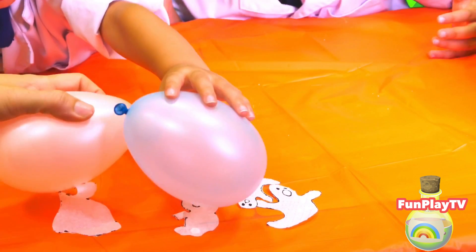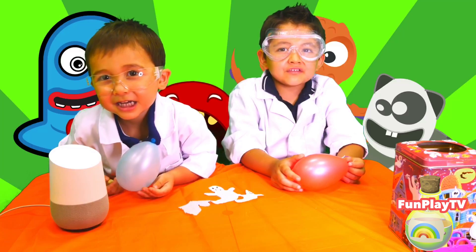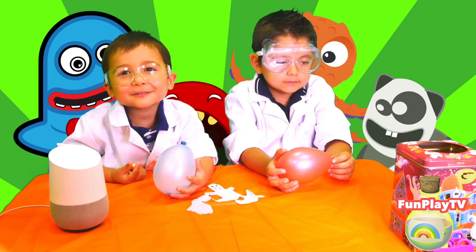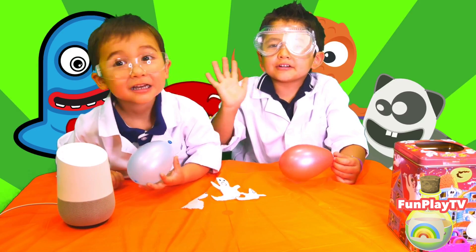This is really cool. Thank you for watching Fun Play TV. Don't forget to subscribe. Bye! See you on our next video. Bye!